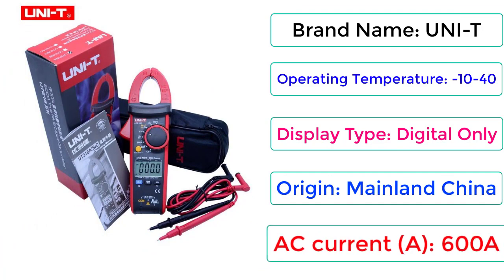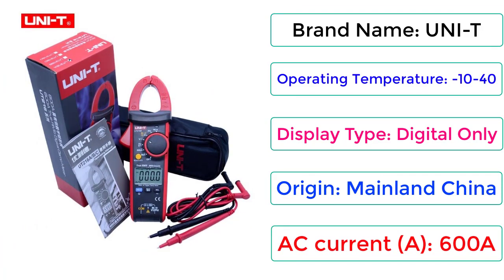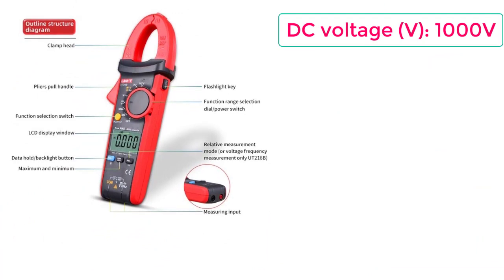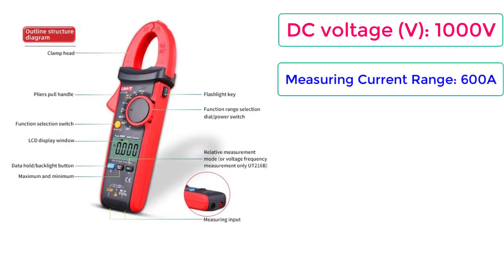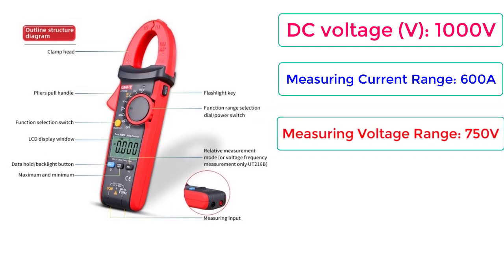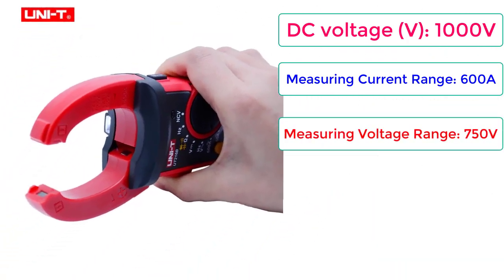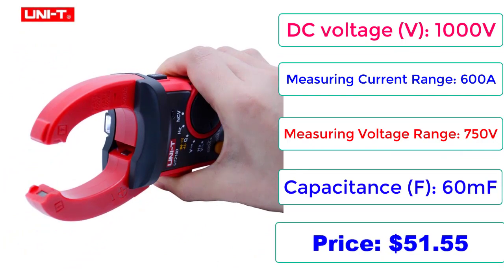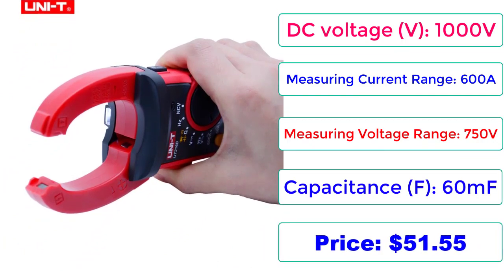Number 4. Measuring current: A6000E DC voltage V1000V. Measuring current range: 600A. Measuring voltage range: 750V. Capacitance: 60mF. Price: $51.55.